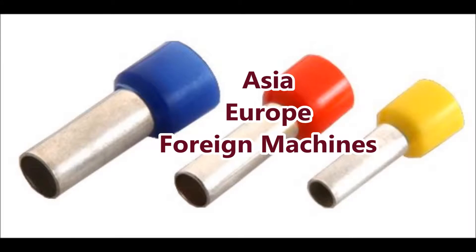Ferrules are something that are typically used in the Asian market or in the European market. In the United States, they're not mandatory like they are overseas. The first time you see ferrules could be when you're working on a foreign machine.